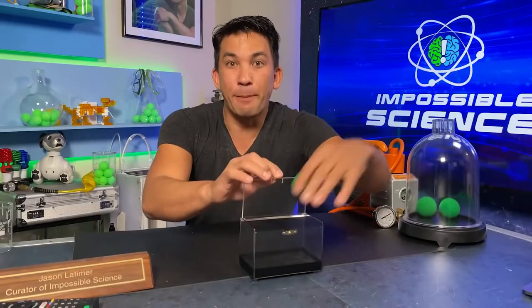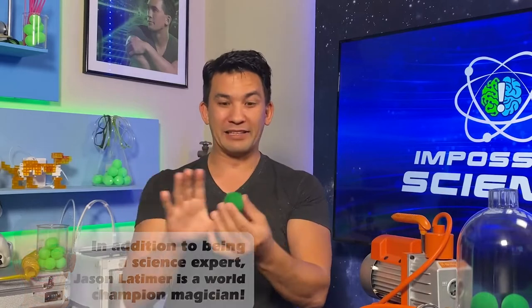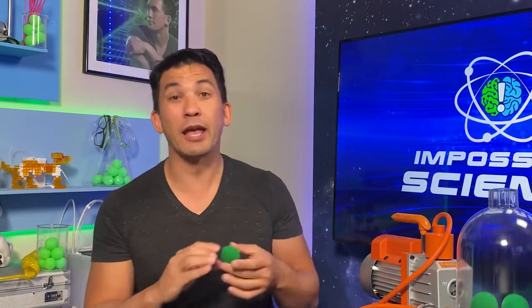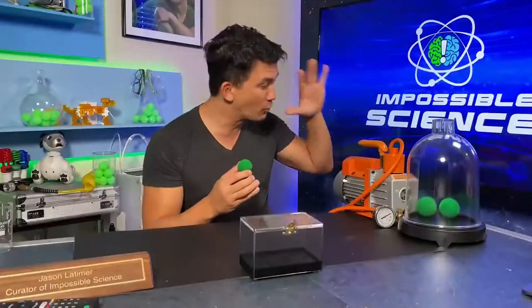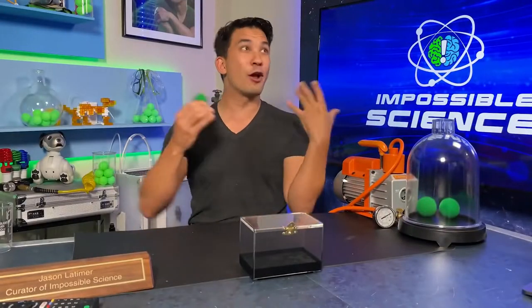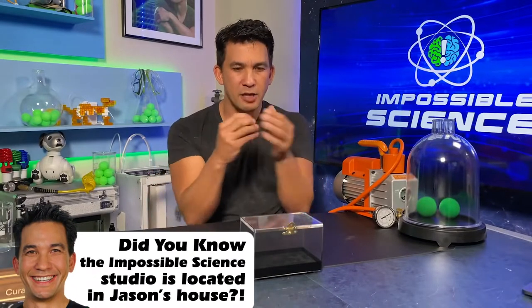Whatever you do today, don't blink. Today's episode is about teleportation, or what I like to call high speed travel. I have special guests Collinski and Devonki from YouTube coming on the show. We're going to use this vacuum pump, the air around us, and a little bit of air pressure to get a ball moving so fast you won't want to believe your eyes.